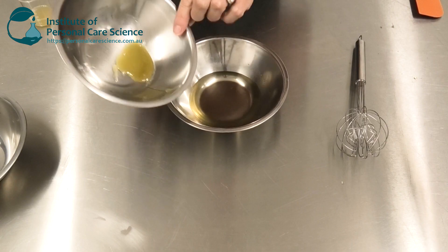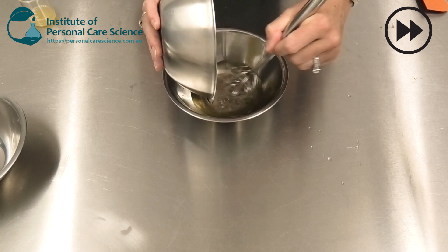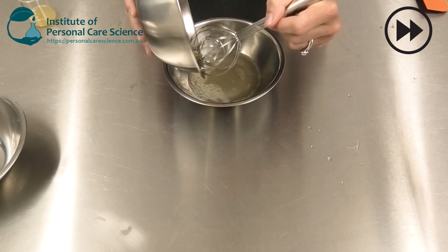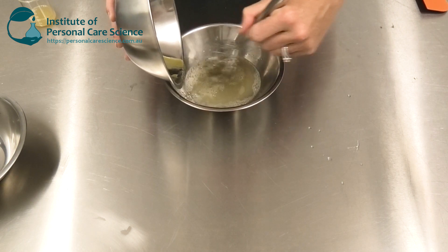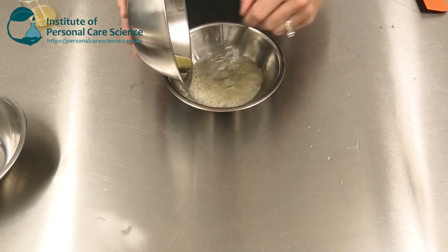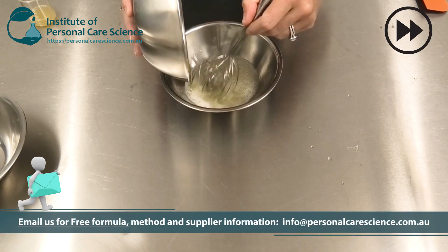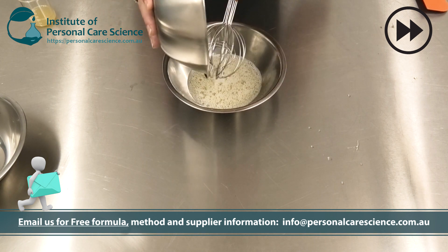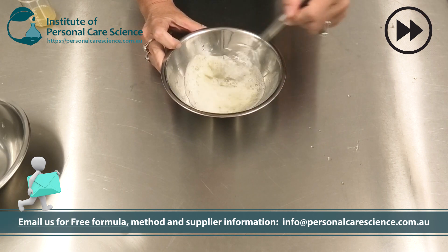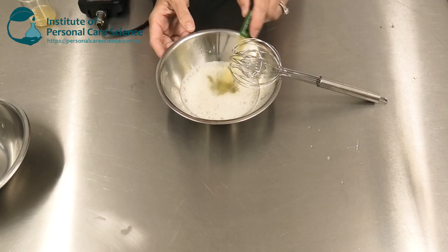Now I'm going to add this slowly into my water phase and mix it to combine. It's important to add the solubilized material slowly at this step so that you get good stability in the finished product. Now I'm just going to check and adjust the pH — remember we want it to be around 6.5 to 7 to suit the mouth.